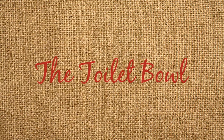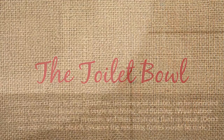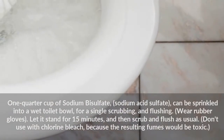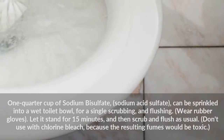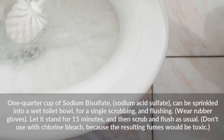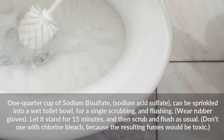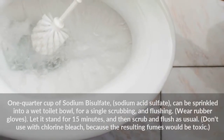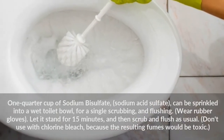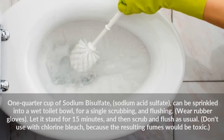The Toilet Bowl. One quarter cup of sodium bisulfate (sodium acid sulfate) can be sprinkled into a wet toilet bowl for a single scrubbing and flushing. Wear rubber gloves. Let it stand for 15 minutes, and then scrub and flush as usual. Don't use with chlorine bleach, because the resulting fumes would be toxic.